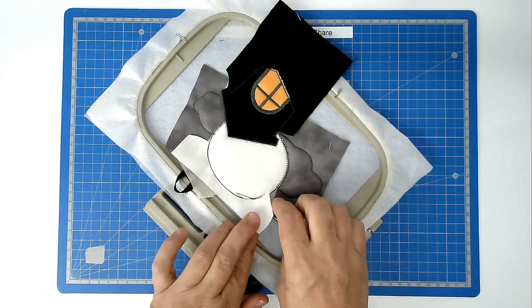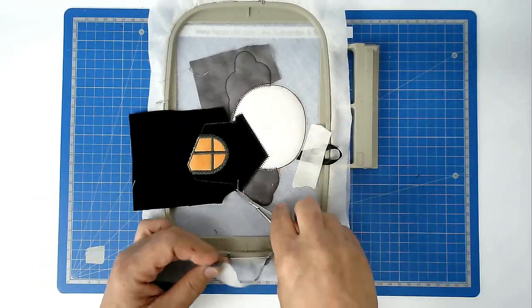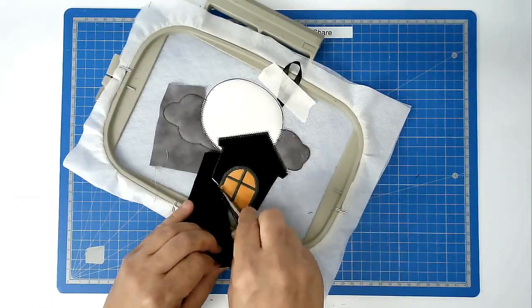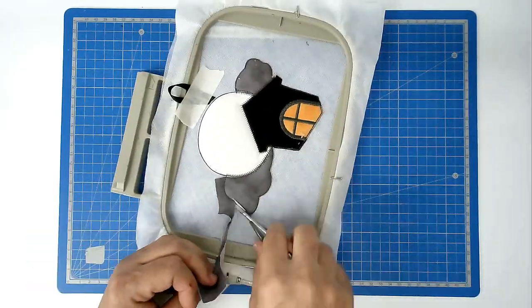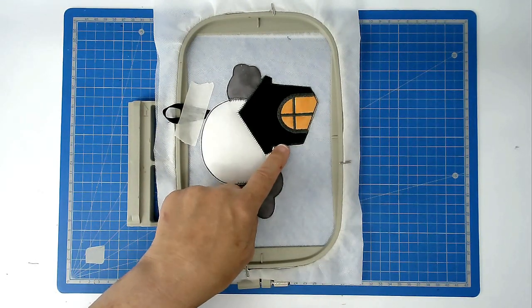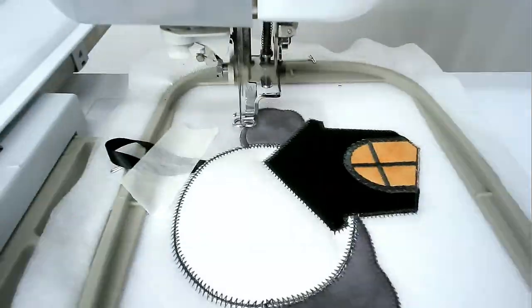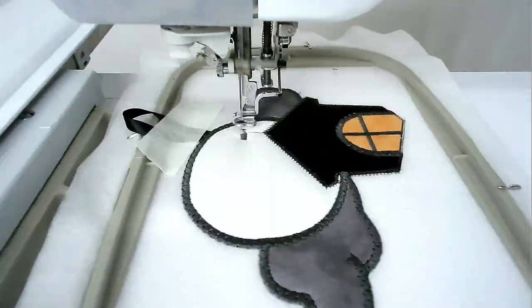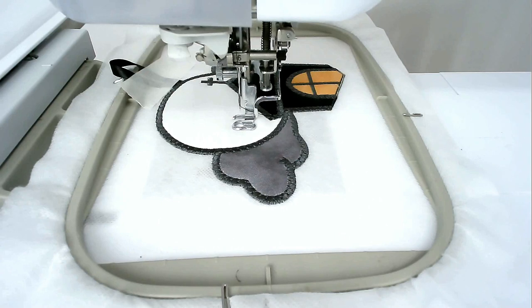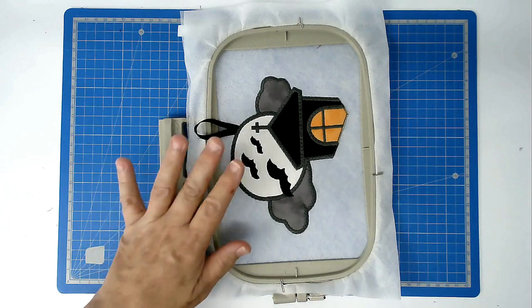Take care not to cut your ribbon off if you put one on there. Making sure you've got a matching bobbin and thread loaded for the satin stitching, stitch round number nine — that's going to do the satin stitching around the house, the clouds, and the moon. Lastly, load your thread colour for the bats and stitch round number ten.